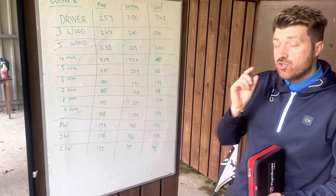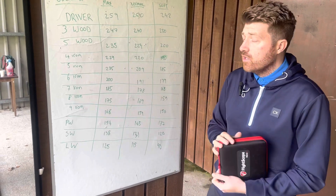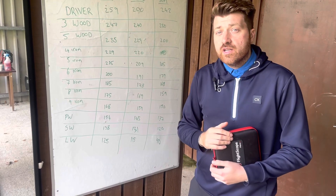With 10 different shots with good strikes — don't forget, we'll make sure we only measure the good strikes, we don't want to look at the bad strikes — we will find an average of how far you hit each and every club.